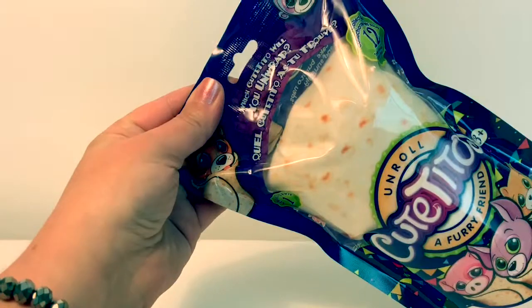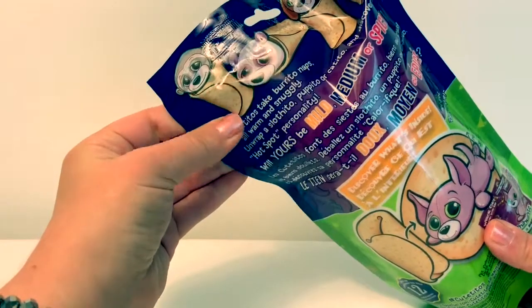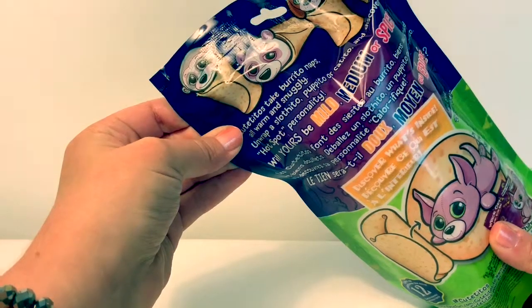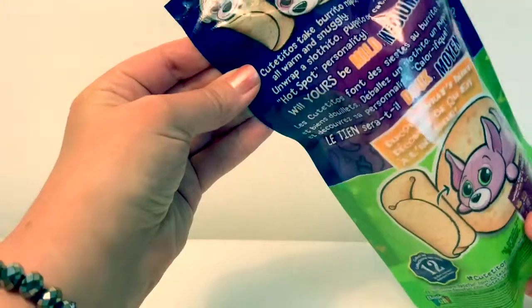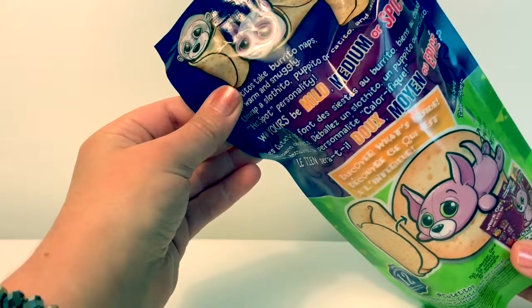Which Cutito will you unwrap? It says Cutito's take burrito naps, all warm and snuggly. Unwrap a Slothito, Pupito, or Catito, and discover its hotspot personality. Will yours be mild, medium, or spicy?